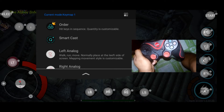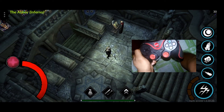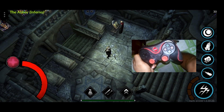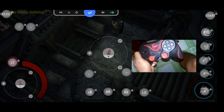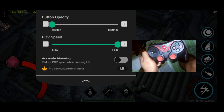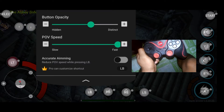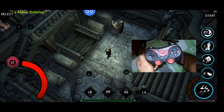What if you forget those mapped keys? You can adjust the button opacity in the settings — increase it so you can see all the on-screen buttons clearly.